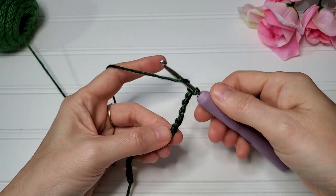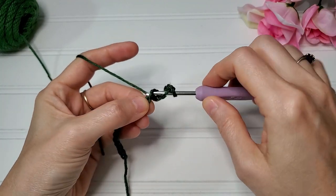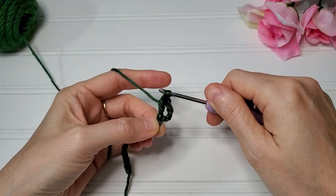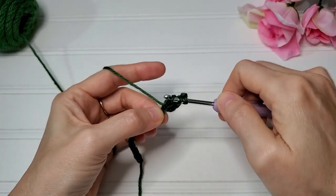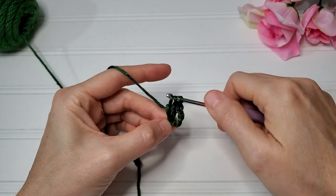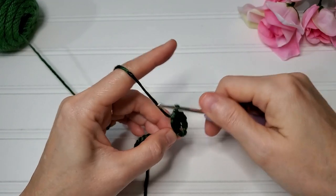So for a double crochet two together: yarn over, insert your hook into the chain, yarn over, pull back through, yarn over, draw through two loops. I'll do that one more time — yarn over, insert your hook into the chain, yarn over, pull back through, yarn over, draw through two loops.